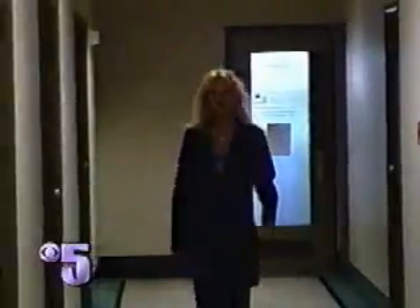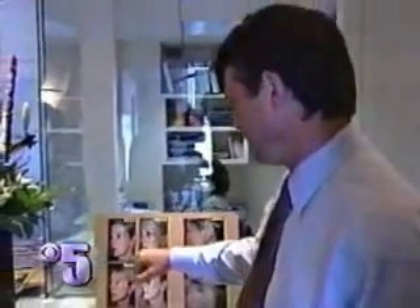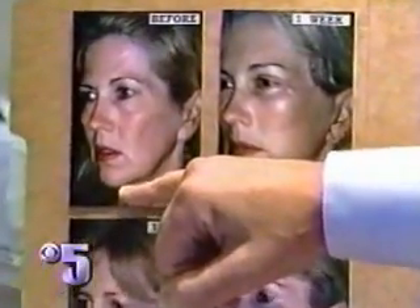Susan Balzer knew two things about herself: she didn't like the way she looked, and she didn't want a traditional facelift. 'I didn't want to look like an alien when I was done, and I've seen a lot of people that look like that.' Susan's classic requests were for correction of the nasolabial fold. Susan turned to San Francisco surgeon Michael Kuhl for the vertical facelift.